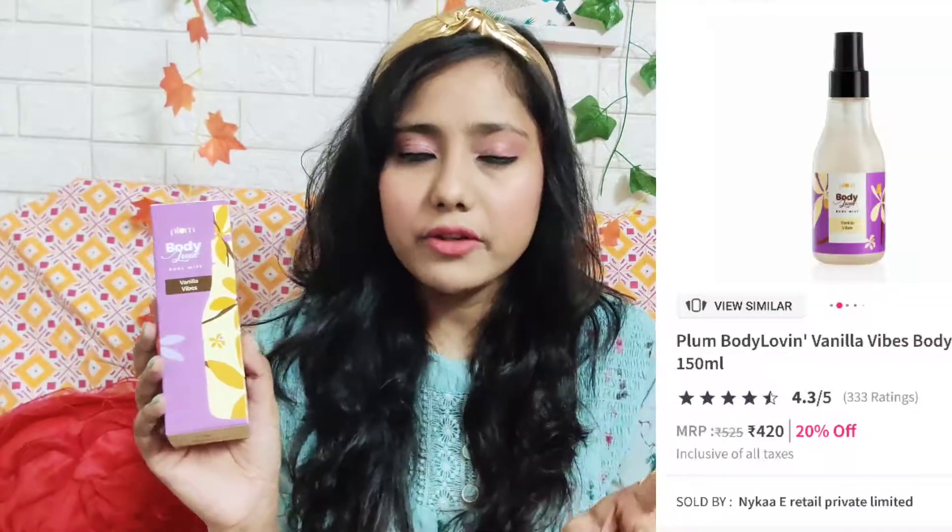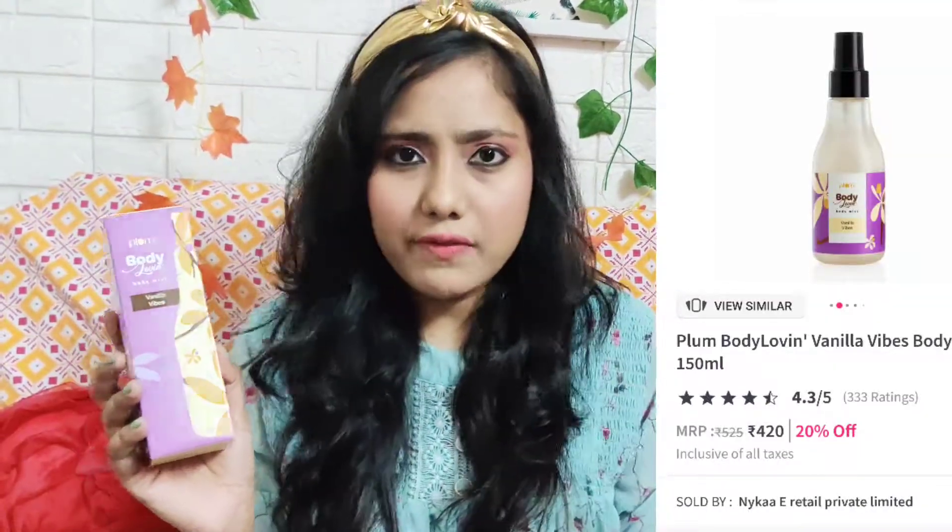So this is how the outer packaging looks — it's so colorful and vibrant, I totally love this kind of packaging, it's so cute. It says Plum Body Love Body Mist, Vanilla Vibes. There are more variants including Hawaiian Rumba. The net volume is 150 ml and the MRP is 525 rupees, but I purchased it from Nykaa for around 447 rupees.